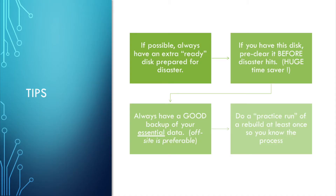So just a few tips before we get started. First, if possible, always have an extra ready disk prepared for disaster — have another drive laying around, preferably as big as the largest drive in your array, so you don't have to go running to the store or wait two days for mail order delivery. If you do have that disk, you should probably go ahead and run a pre-clear on it. Even if you're not going to leave it in a server, run a pre-clear, get that out of the way, put it aside in case you ever need it. That'll save you multiple hours in the event of a drive failure. And then lastly, always have a good backup for your essential data.